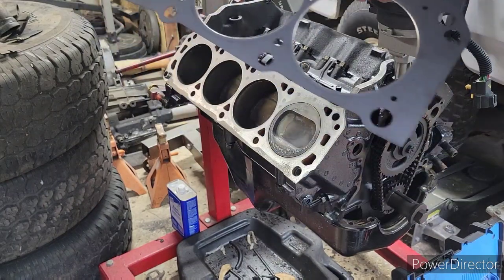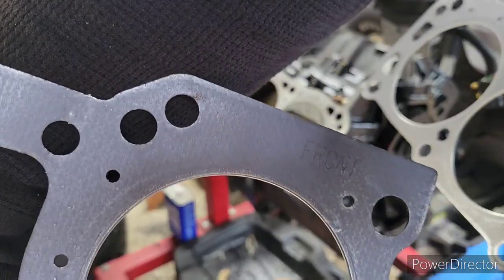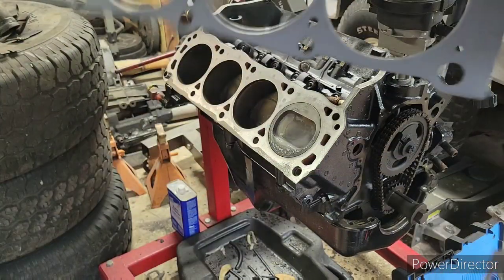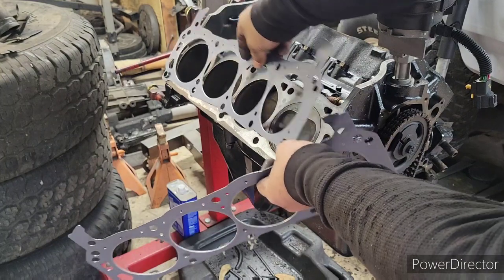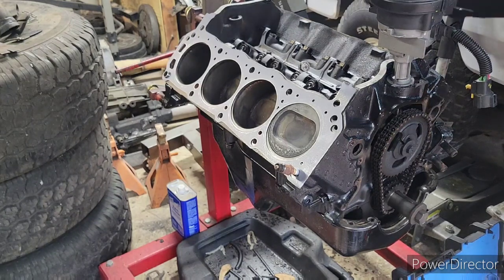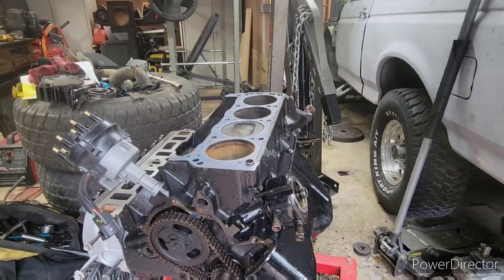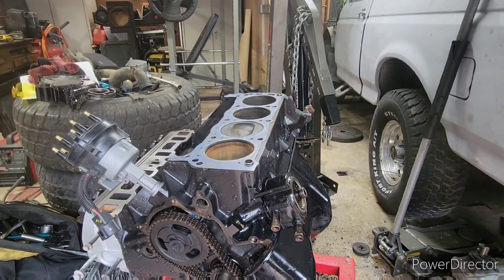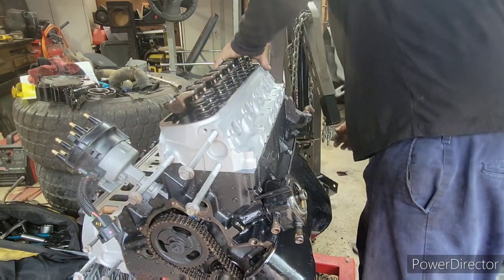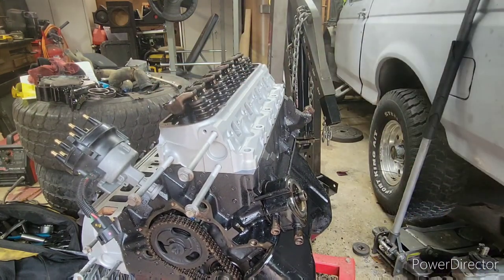Alright, so now I'm going to put on these head gaskets. As you can see right here, you can barely see it — you see where it says front. The last people that worked on this motor actually had these gaskets on backwards. We're going to go ahead and put this one on right here. It doesn't have the dowel pin, so we're just going to hold it in with the spark plug. And we're going to make sure that this other side that has both dowel pins, the front goes to the front.